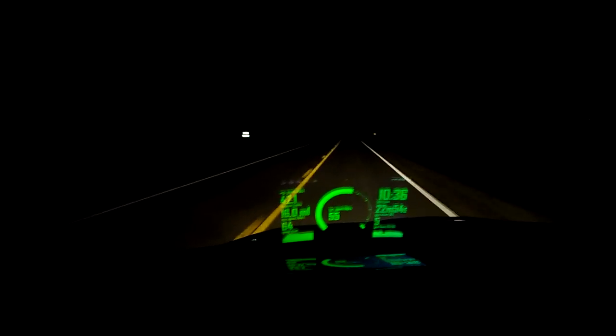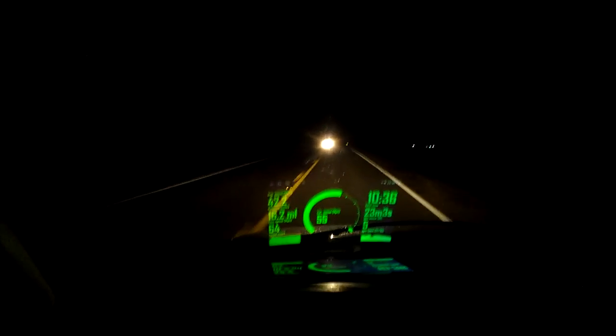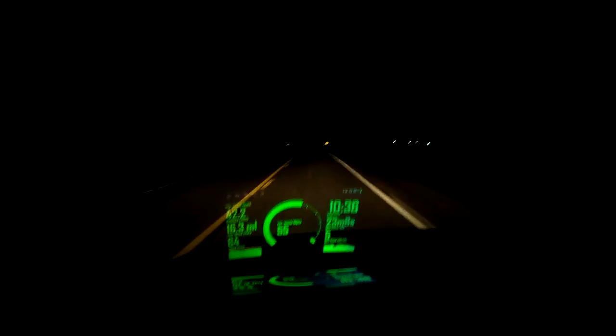Hello viewers, this is the Police here, and tonight I'm going to demo this app called Navier HUD for the Android operating system. Right now I have it running on a Samsung Galaxy Tab 8.9 inch tablet. It works really good on here — nice big screen.